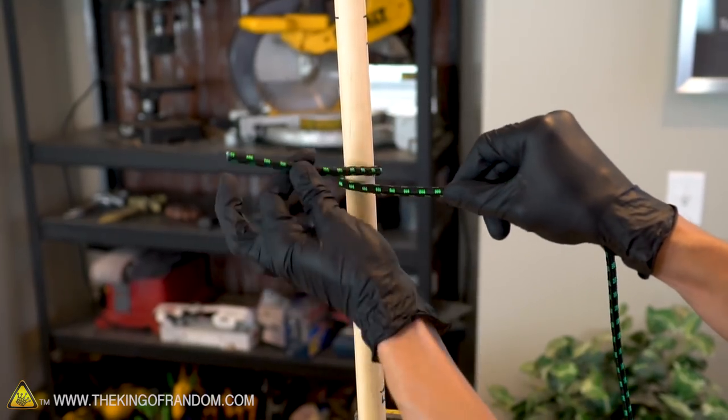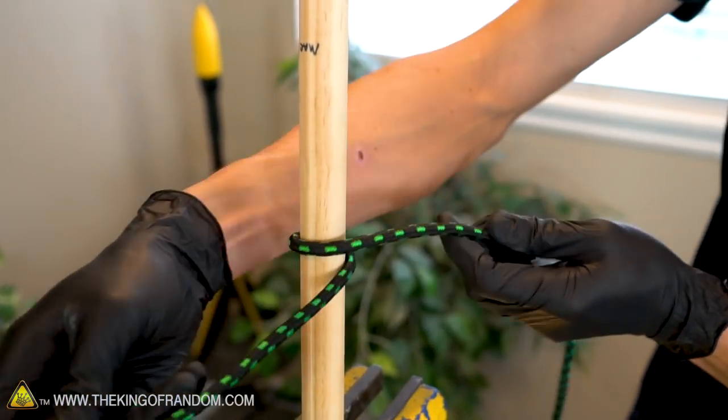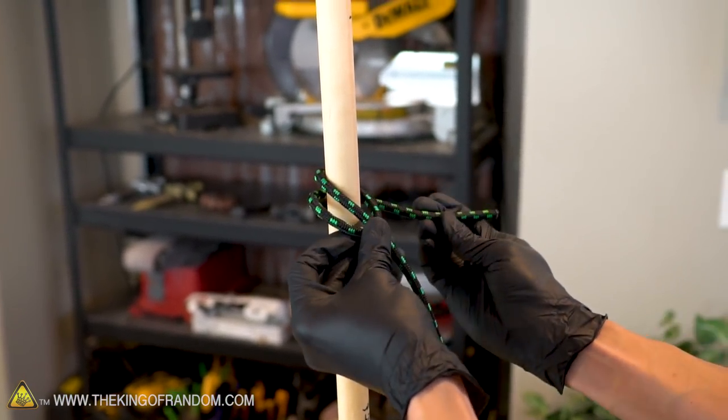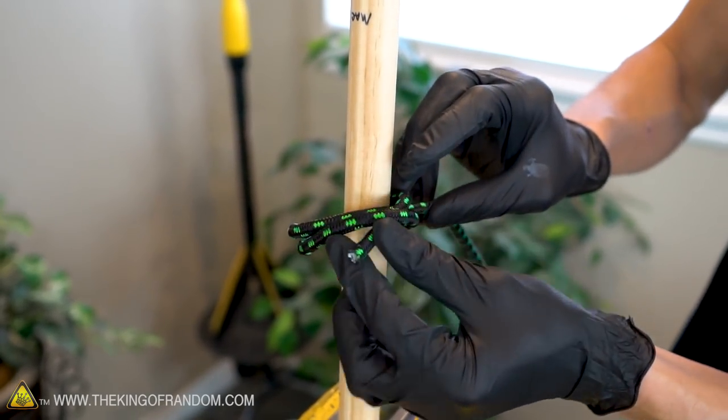If you've got it on top of the long end of the rope, you've done it wrong. Continue wrapping the short end of the rope around the pole, but don't pull it completely tight — you want to leave some slack. With the short end wrapped back around, you want to pass it over the long end of the rope and then under the loop you've just created around the pole.